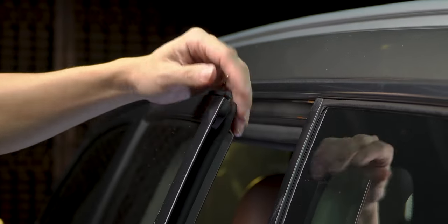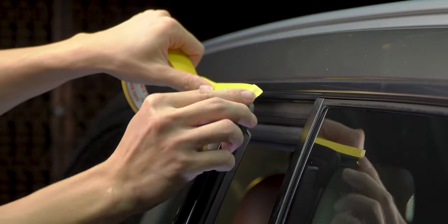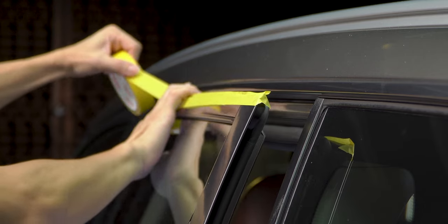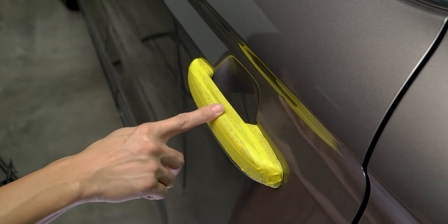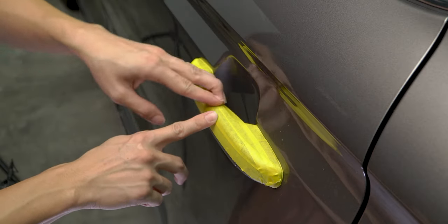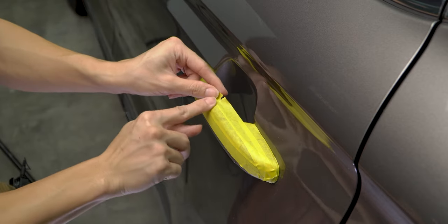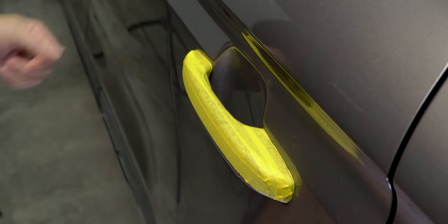Some cars may have recessed rubber trims near areas that we are going to polish. While they are not directly exposed, it is still a good idea to tape them up, because sometimes polish residue can get in between those gaps. If we stretch the tape when taping, it sometimes may not stick properly due to the tension. A simple way to solve this is to tear the tape a bit at the point of tension — this will allow it to stick properly, and we can add more tape if needed.